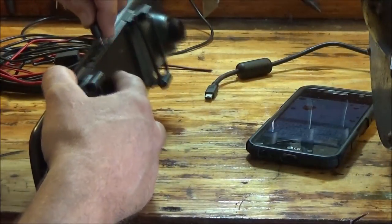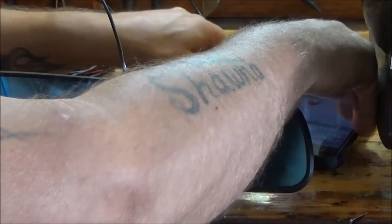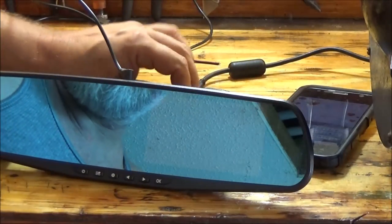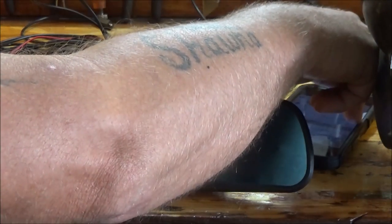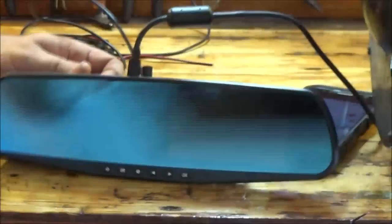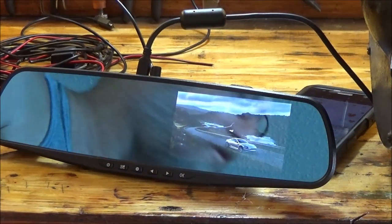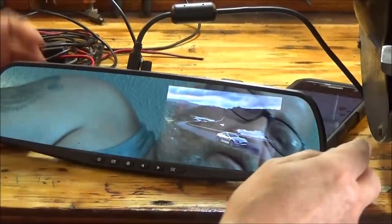Once we plug this in - hang on, I had to change the plugs around on the fan - once we plug this in, this thing should kick on automatically. I've got a card in it and it should start recording after it kicks on.